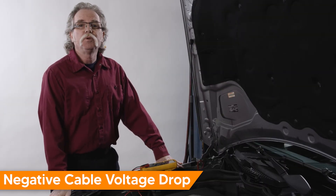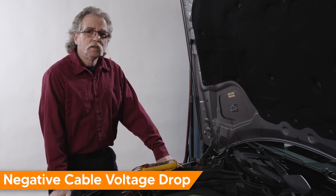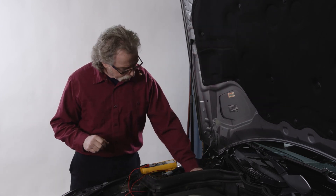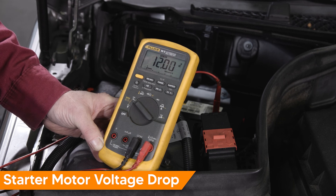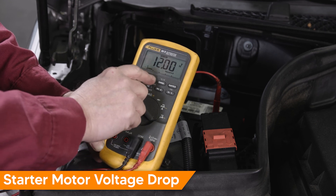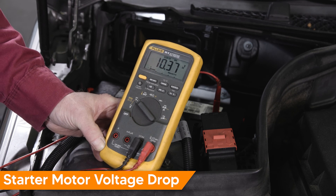Earlier we said the load or component should be where the voltage drop occurs, so let's take a look at what that looks like. Connect the DVOM positive test lead to the positive battery terminal and the negative lead to the negative connection at the starter. We'll activate the starter — go ahead and crank. We have a voltage drop of 0.1 volt and that is a good reading. I'd expect to see cranking voltage anywhere from 10.5 to 10.8 volts, all depending on the age and condition of the battery.